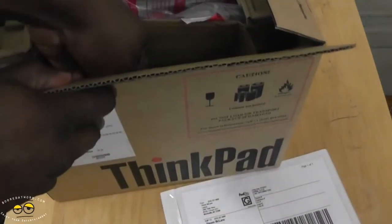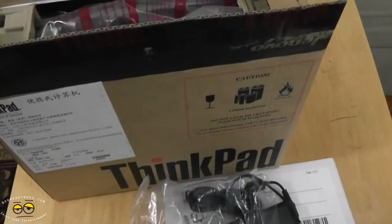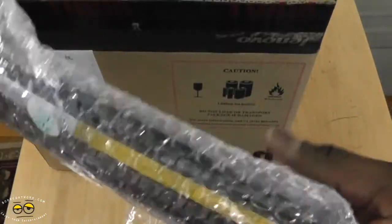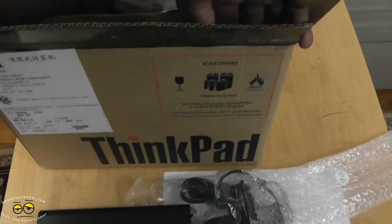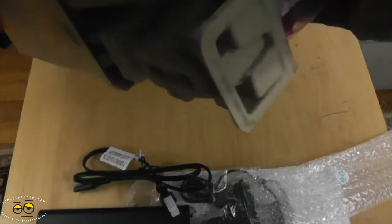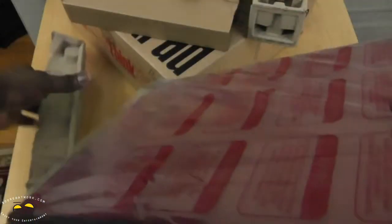We have our return label in here. We do have a power brick itself. Over here on this side is the battery. And then we do have our cable, and finally our X130E — it's the red version. Here's our X130.